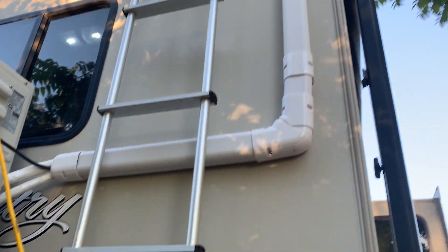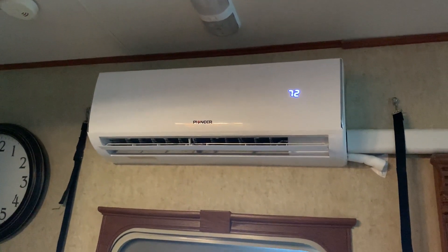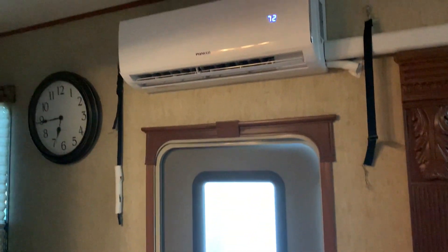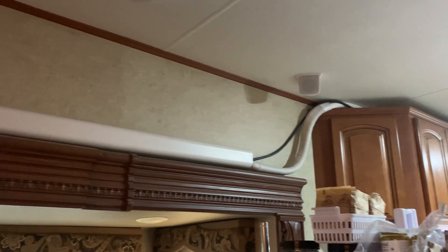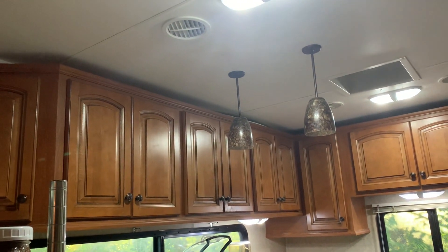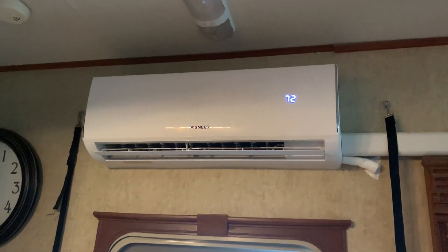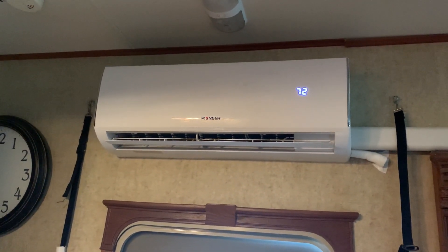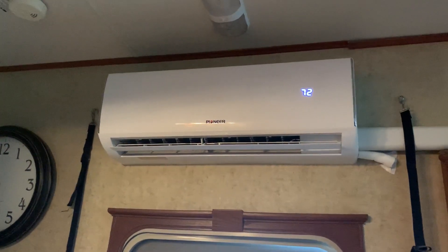This is the 19 SEER, 110-volt model. Here we are inside at the head unit of the mini split — there's the doorway so you can see where it's installed. The line set runs along there and up on top of the cabinets and out to the outside unit. It does a pretty decent job. The only issue is when it gets around 95 degrees or hotter, it has a little trouble keeping up, but other than that it does all right.